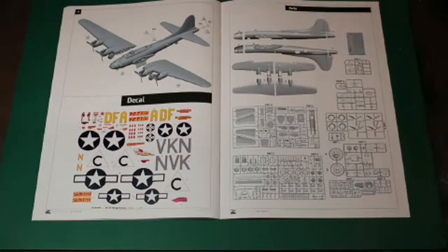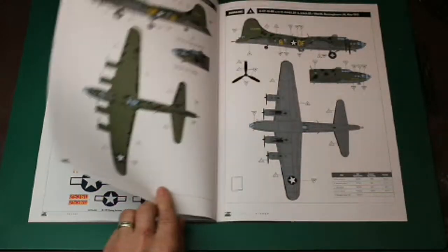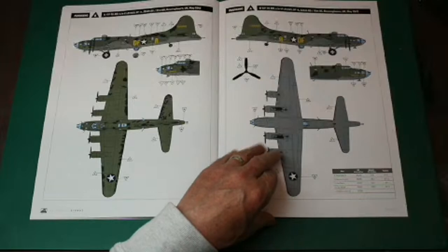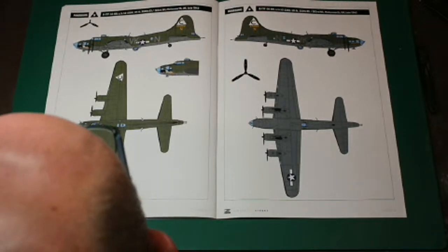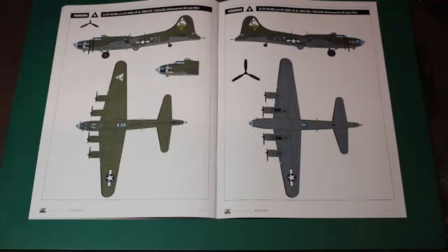We come to our decals, or we've got a decal piece which is lovely. Then we've got our sprue call out, which is fantastic. Then a beautiful coloured rendering of both the Memphis Belle and Old Faithful. Old Faithful is well known, and Memphis Belle is even more well known. Fabulous. Then you've got your call outs for your paint. We've just got our standard colours — olive drab, neutral grey, flat black, flat yellow, and so on. We've got Gunze, and Mr. Hobby, and Tamiya.